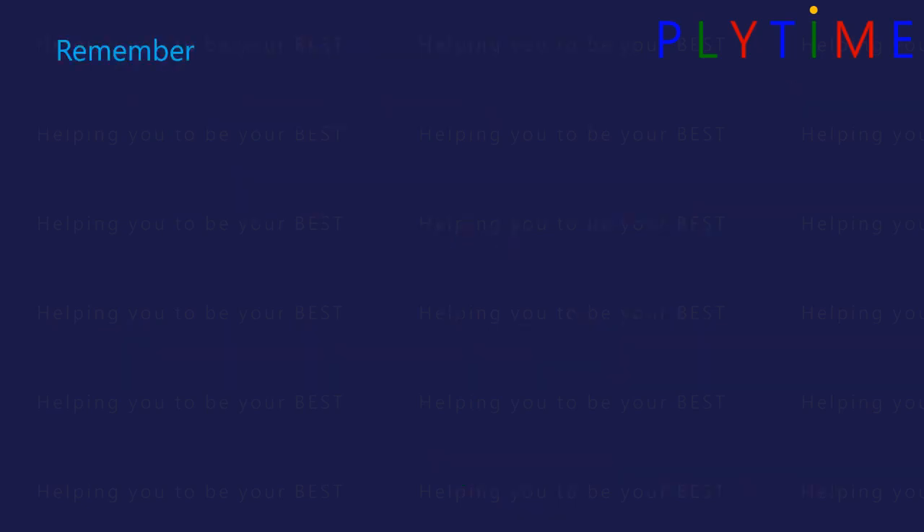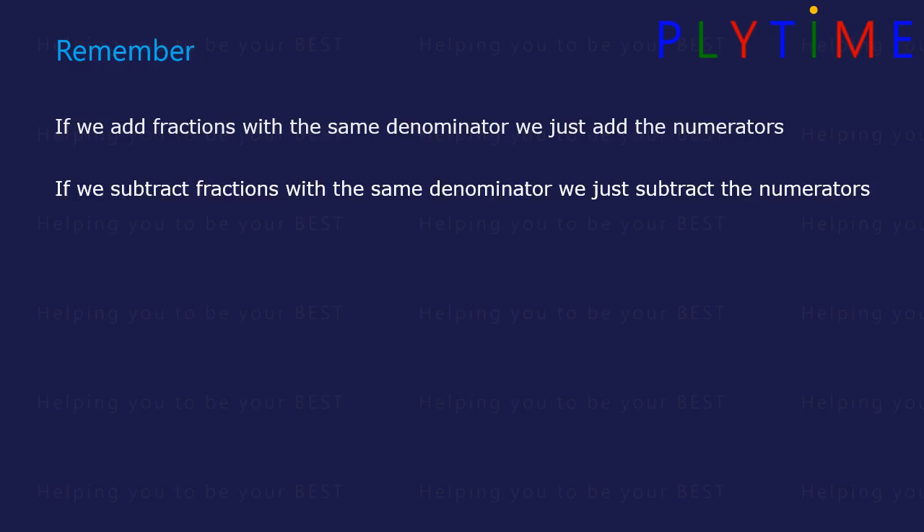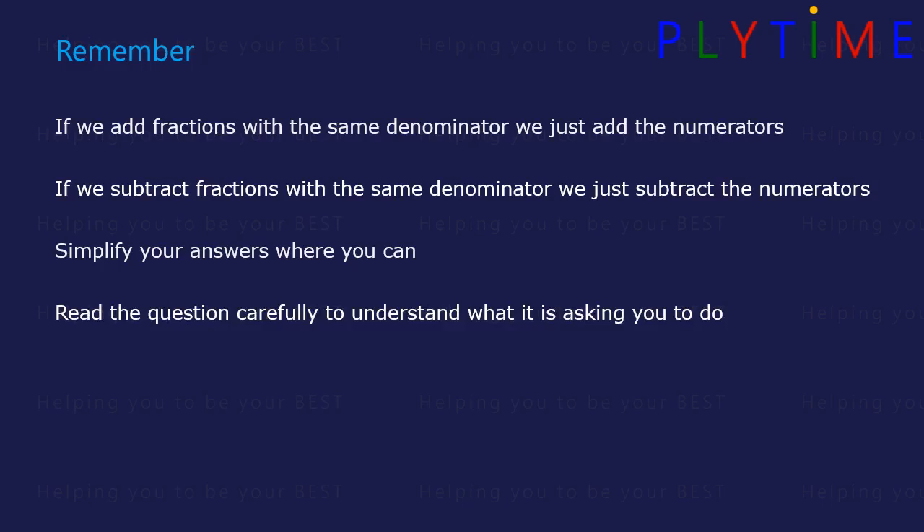Remember: if we add fractions with the same denominator, we just add the numerators. If we subtract fractions with the same denominator, we just subtract the numerators. Simplify your answers where you can. Read the question carefully to understand what it's asking you to do. And for questions with several steps, take it one step at a time.